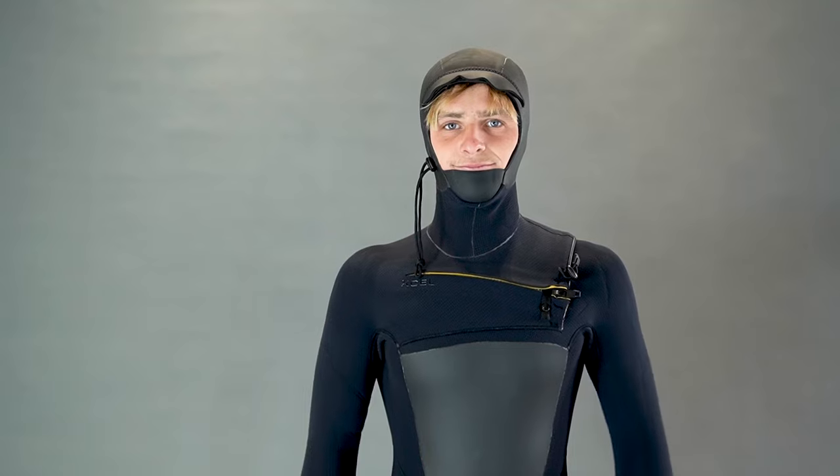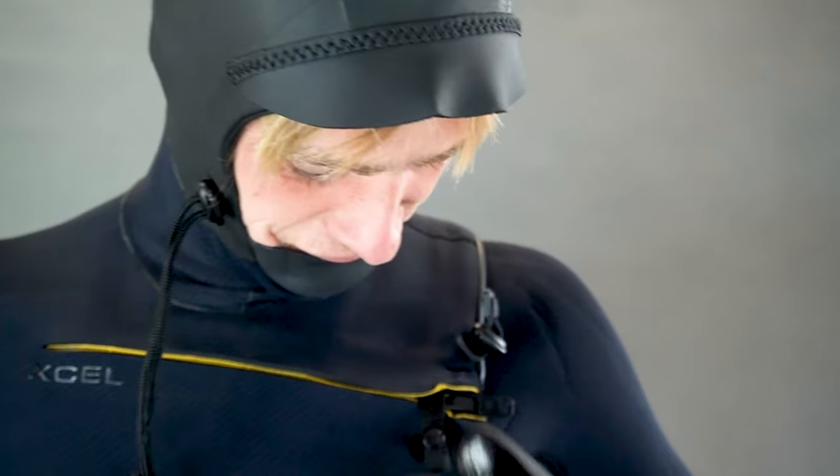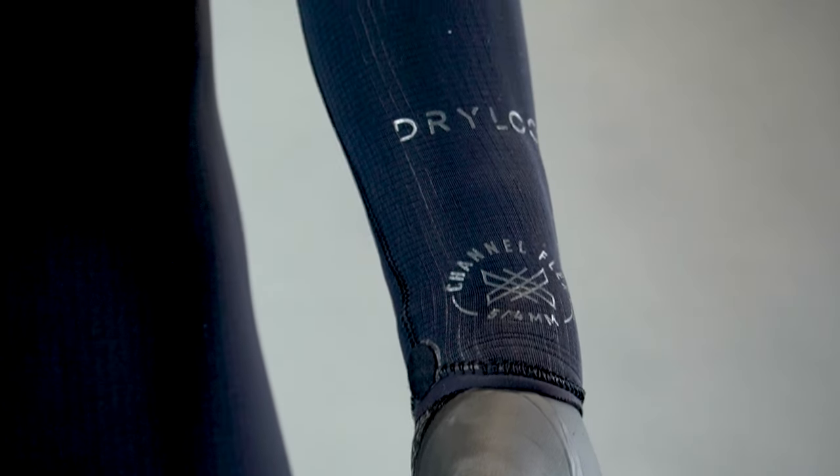These Drylock three finger gloves are pretty cool. You have the benefit of the mitt with your fingers together while your index finger is free, allowing you to do simple tasks like zipping up your suit.